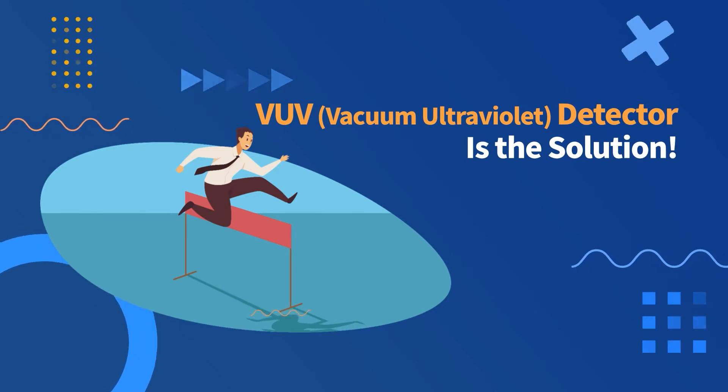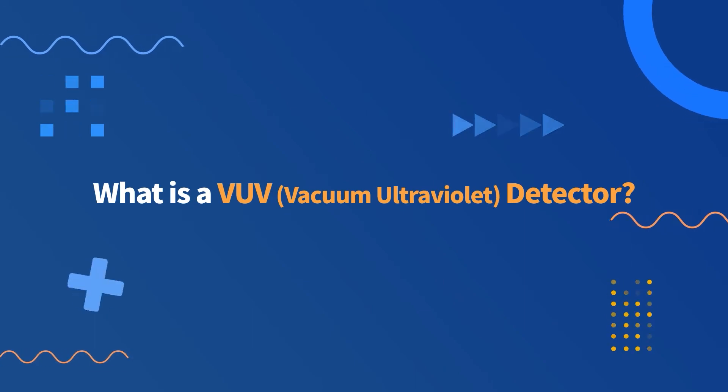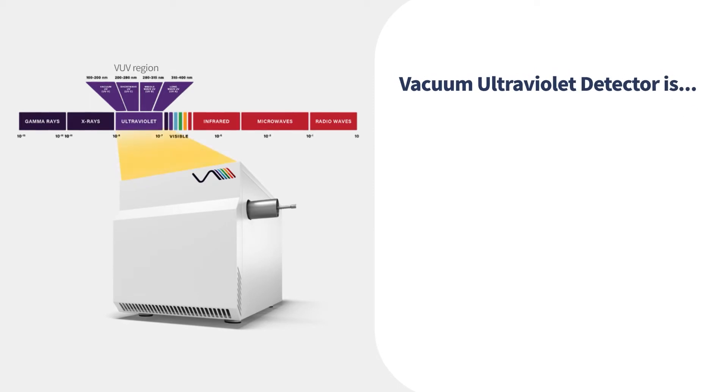The new solution is a VUV detector. What is a vacuum ultraviolet detector? A vacuum ultraviolet detector is the latest developed universal detector for GC, and is designed to identify compounds including many isomers.